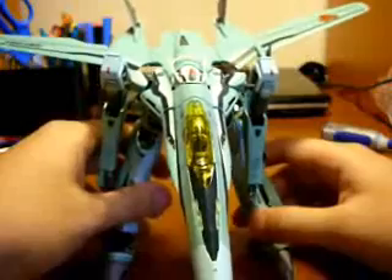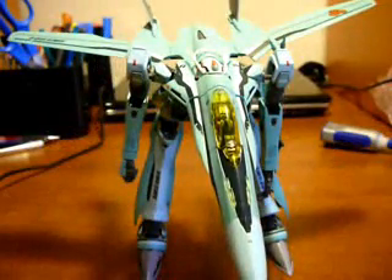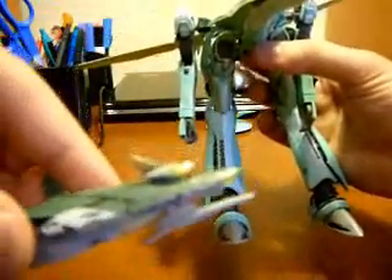That took quite some time. Something I forgot to mention in part one — for the colors, this is normally just clear, and also this. But what I decided to do is, since the Ghost had clear yellow parts, I thought I'd have the Valkyrie follow along, and it looks really nice.